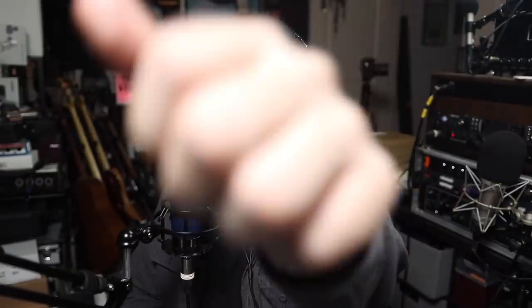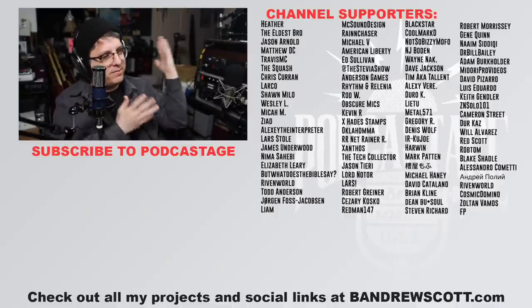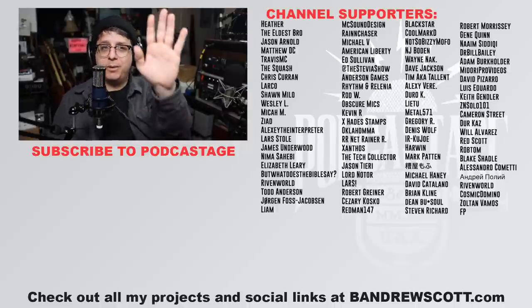Alright, I think that's going to wrap it up for today. Let me know in the comments which mic was your favorite — did you like the TF11, TLM 102, U87 AI? Which one was your favorite? If you found the video fun, interesting, or helpful, thumbs up. Hated it? Thumbs down. Big thank you to the members of this channel — five dollar members and higher — without them these videos wouldn't be possible. Subscribe, do all that stuff. Bye!